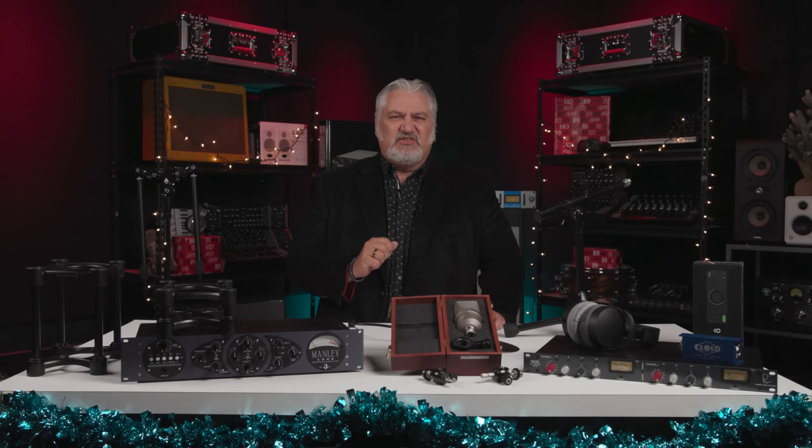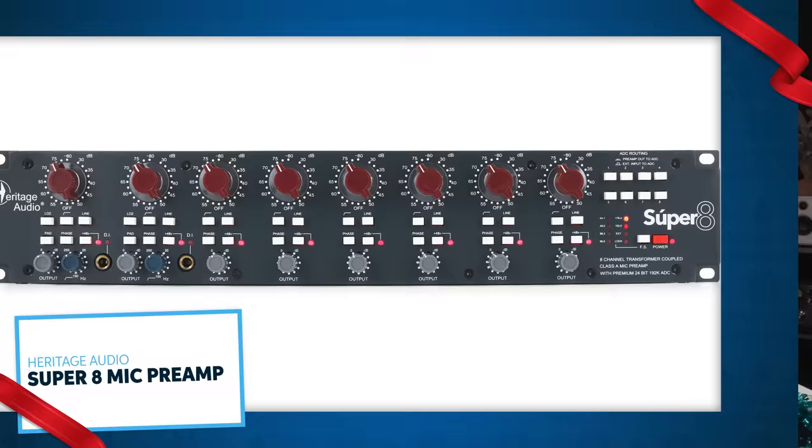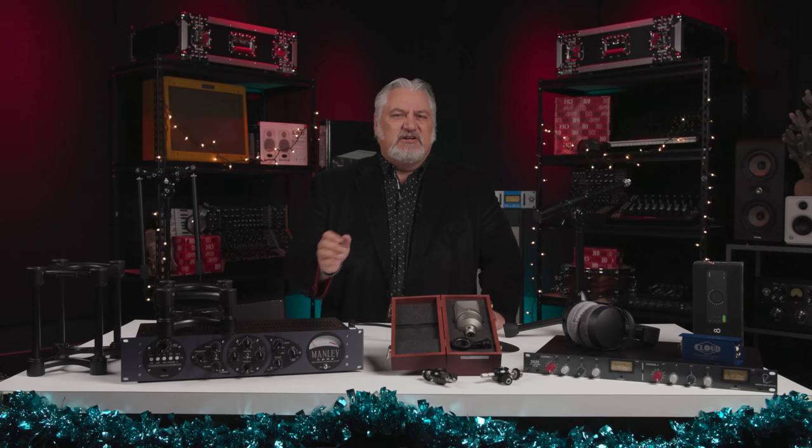What's better than one 1073-style preamp? How about eight? The Heritage Audio Super 8 gives you eight of the classic mic, line, and instrument-level preamps in one convenient rack-mount chassis that also includes A-to-D conversion to route signals straight to your interface digitally for the cleanest possible recordings. It uses Carnhill transformers and boutique components for maximum quality, and offers 80 dB of gain with a low-cut filter and 20 dB pad. It's great for tracking drums or micing up a small group all at the same time.